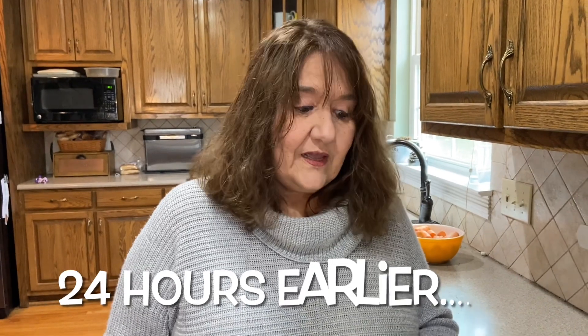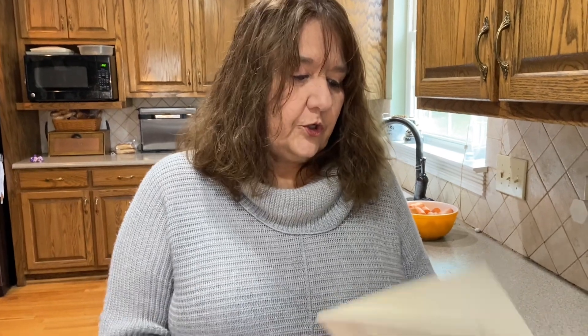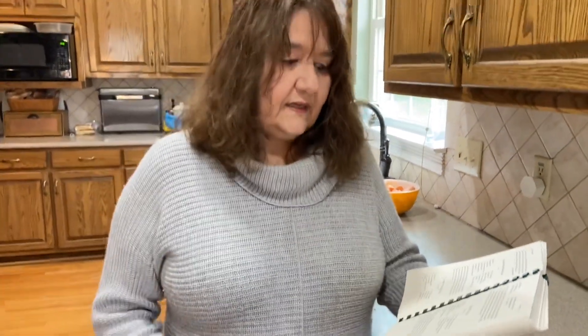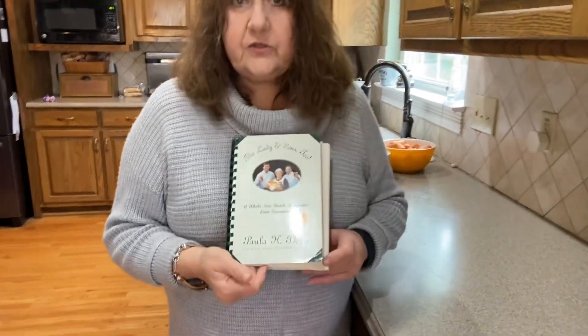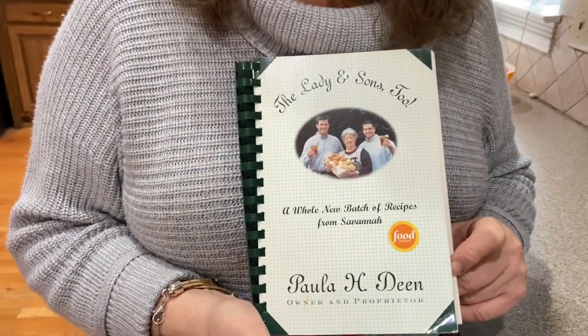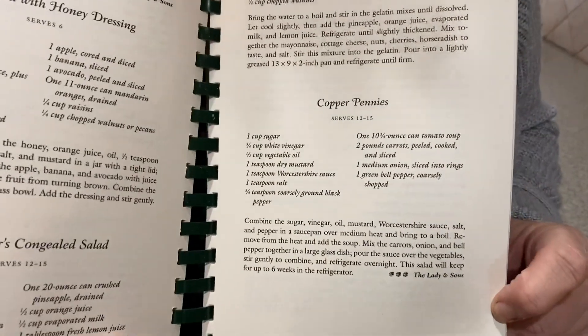Hello, when I first moved to the South, I was introduced to these carrots called copper pennies. I hadn't had them up north, although I know probably other people did. So I'm gonna make these using Paula Deen's — one of her first cookbooks. Here's the recipe called copper pennies.